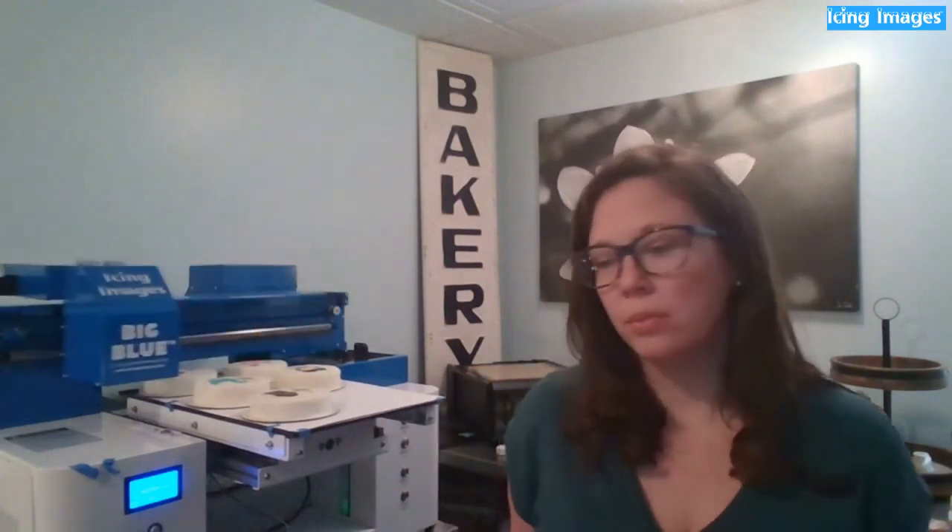My favorite is Big Blue if you have the space, because it's only about a $200–$275 difference between Little Blue and Big Blue and you get twice the space, so Big Blue is always the best deal. Someone wants to know: do people wanting decorated cookies prefer fancy iced cookies with dimension versus a flat print, or do you combine both techniques?